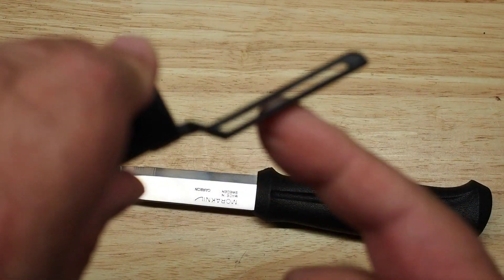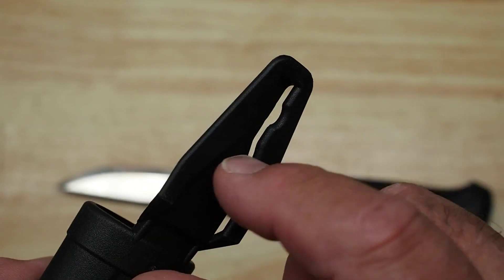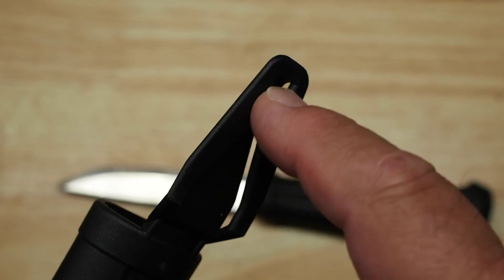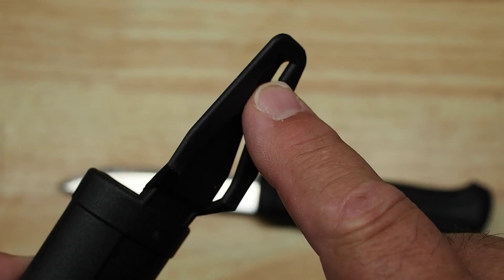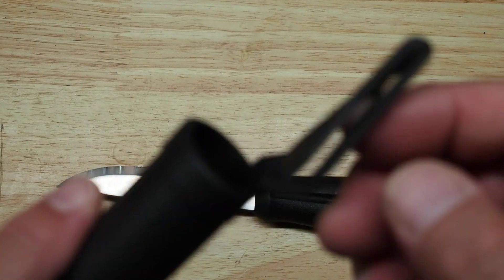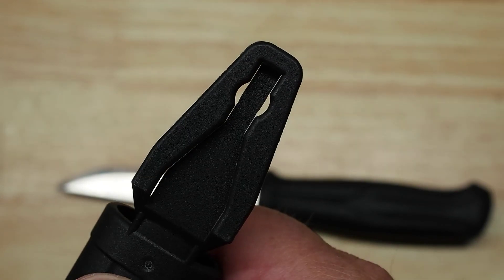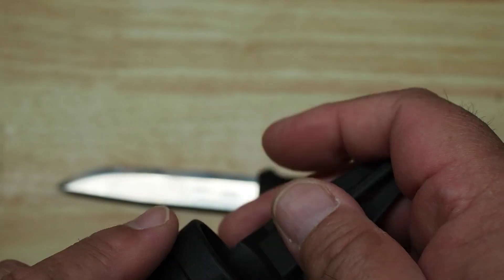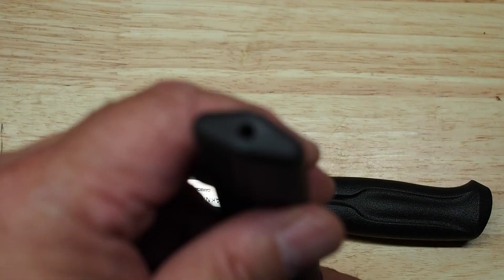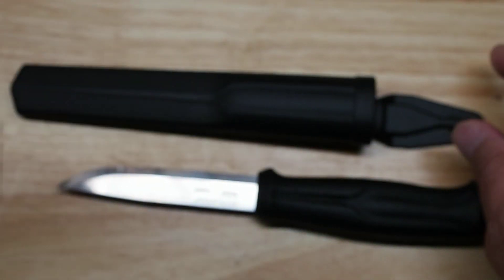The sheath that comes with it is plastic. It's got a belt loop so you can run a belt through it. It also has a buttonhole on the back where you can slide it over a large metal button on jeans or bib overalls and snap onto the button that way. There are also other Mora sheaths that have a little protrusion on the front that allows you to snap this sheath onto that protrusion and hang one knife in front of the other. It also has a drain hole so water can drain out.